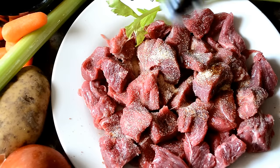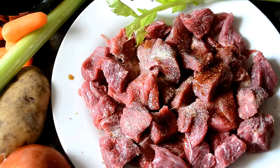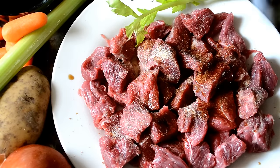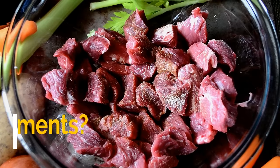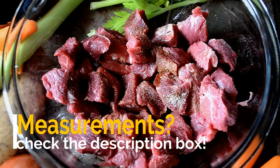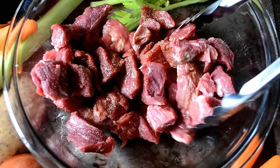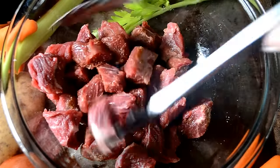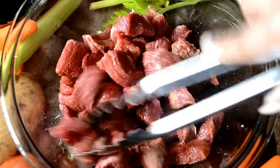Now I'm going to shake on some Worcestershire sauce — y'all know I can't say that word. Anyway, shake it on there. I'm making a mess, let me get a bowl. Okay, now that's better. Now get out your tongs and we're going to mix it up a little bit, get that seasoning and that sauce well distributed.